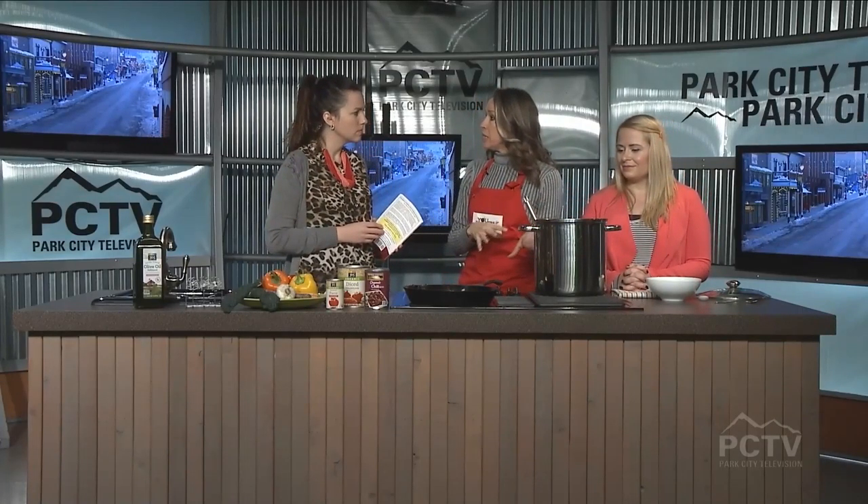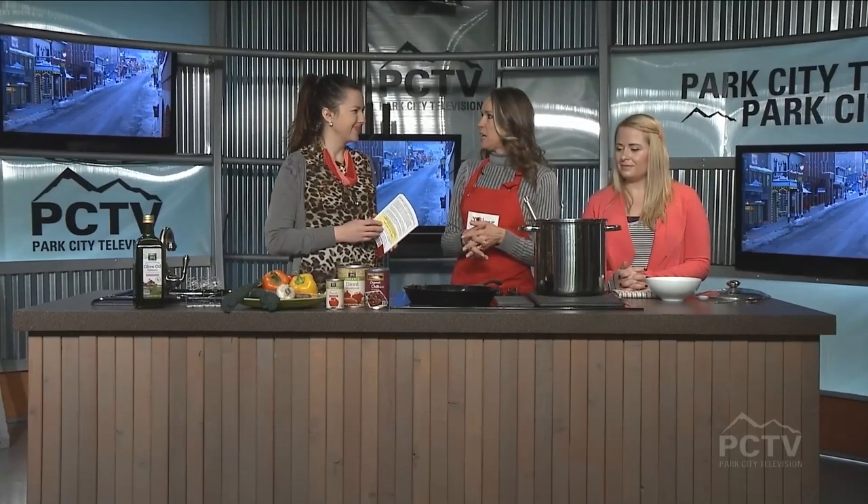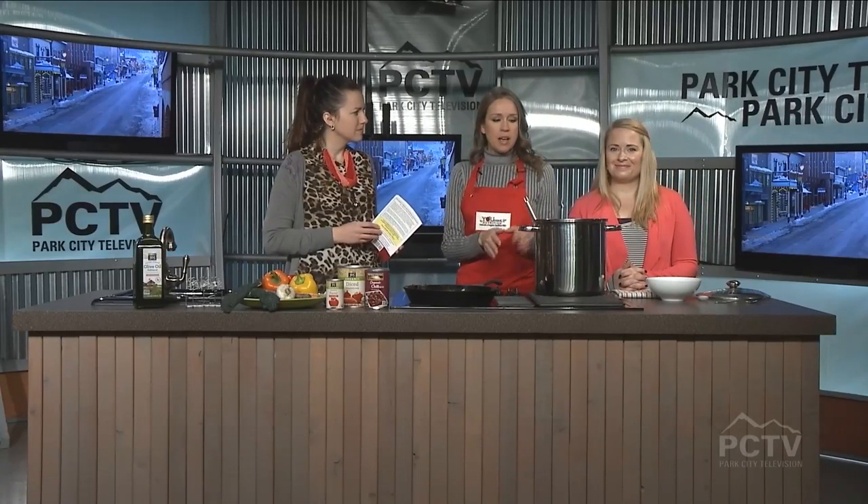I want to mention, you can add meat to this. So all of you non-vegetarians, it's totally fine to add meat. I highly encourage people to try to do at least one vegetarian meal a week — it's healthier for you and the planet. But you can just sauté up some sausage or beef or whatever you want and then add it in at any point.